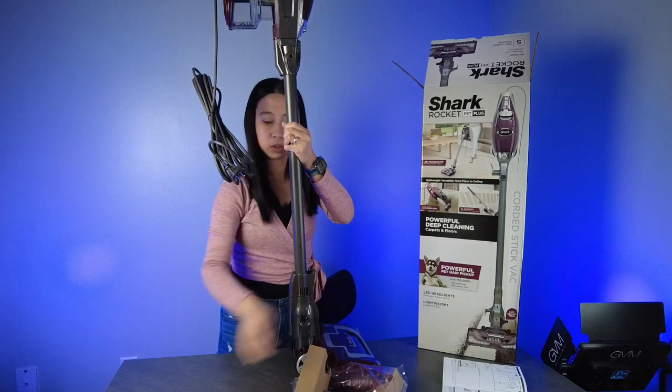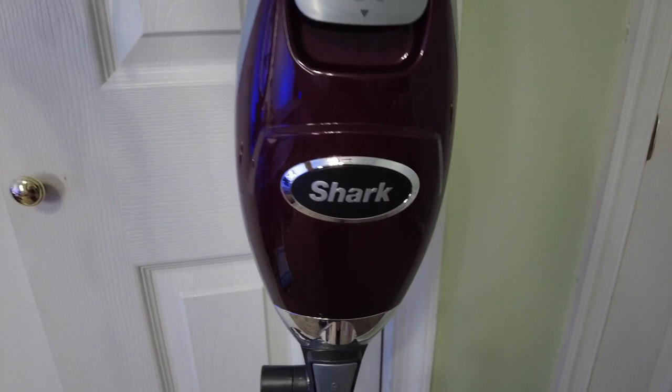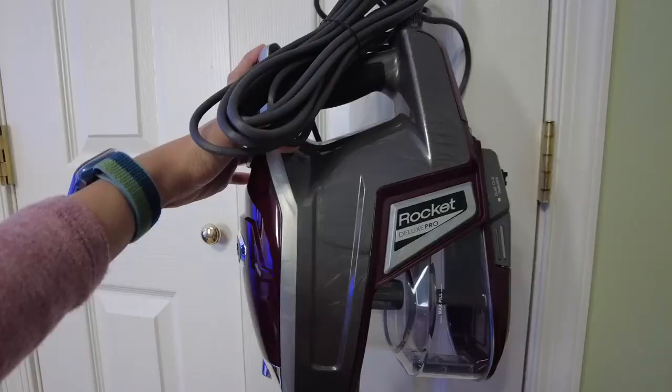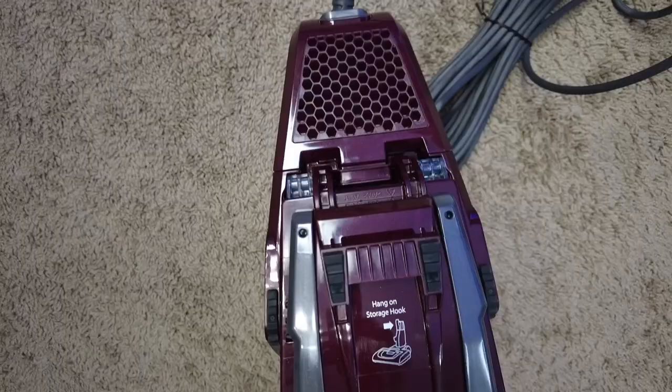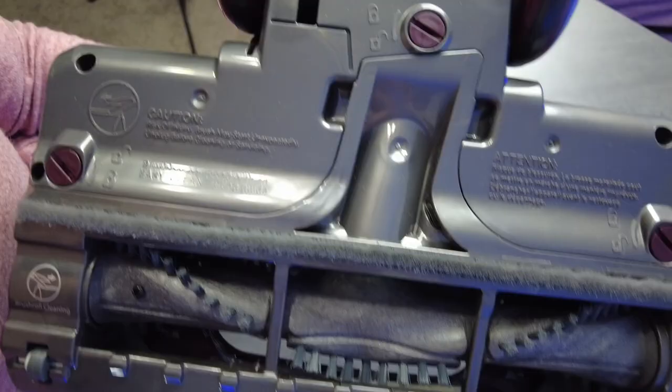These are the different attachments — maybe I can use them later. But yeah, this is it. This is the vacuum. Before it gets dirty, I just want to show you a close-up video of this. Here is the side, and this is the bottom part.